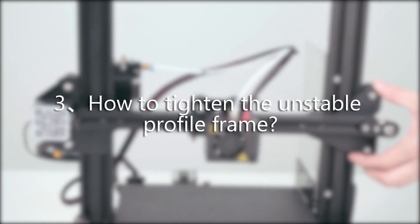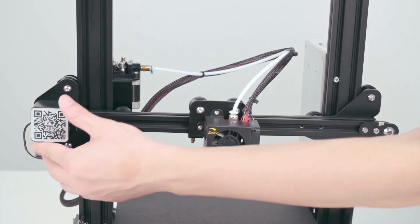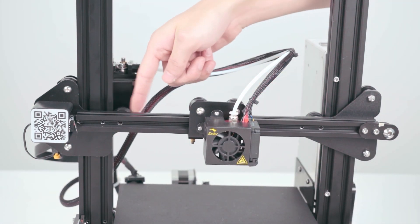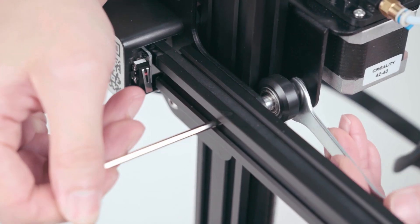How to tighten the unstable profile frame? Use the tools to adjust the tightness of the eccentric nut.